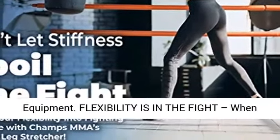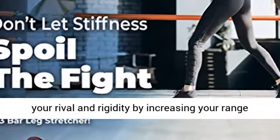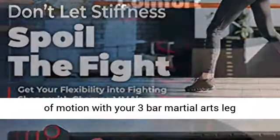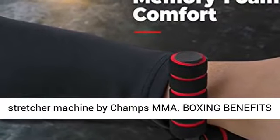Flexibility is in the fight. When muscles are tight, it's hard to win fights. KO your rival in rigidity by increasing your range of motion with your 3-Bar Martial Arts Leg Stretcher Machine by Champs MMA.